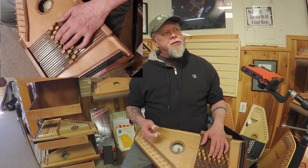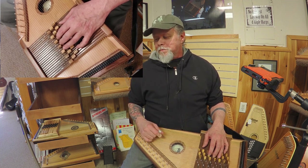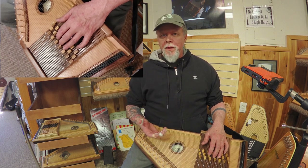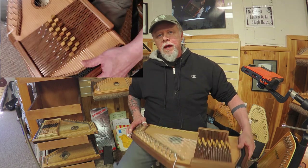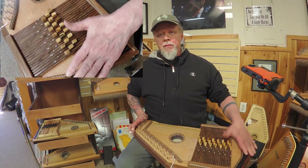This is really interesting. It should not be this easy. This is an incredibly comfortable position to play in. I have the autoharp — I don't know if you can see it — it's not flat on my lap.